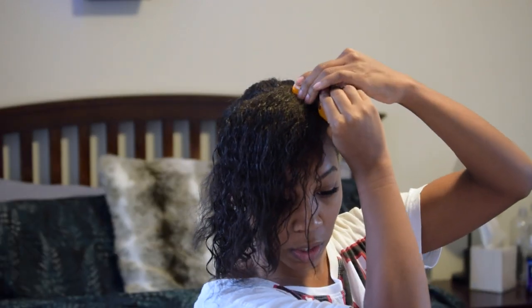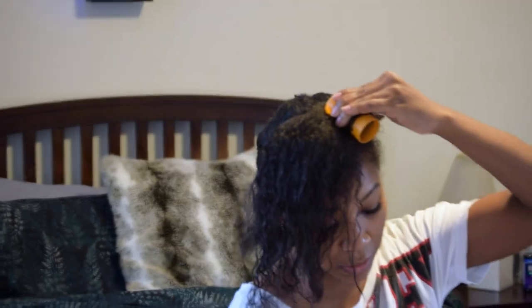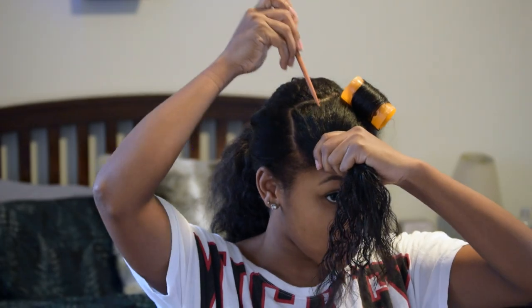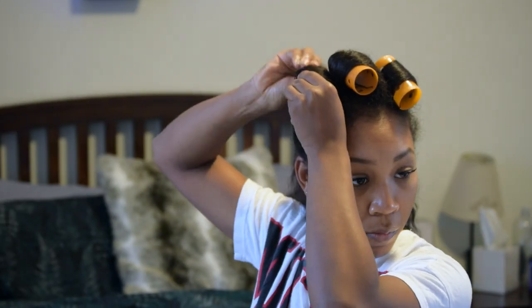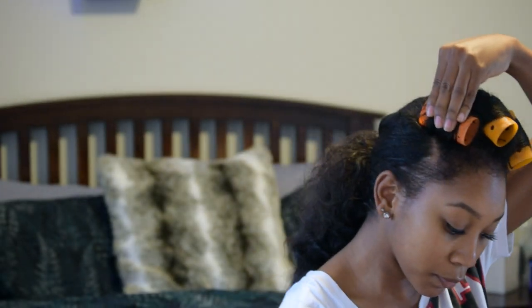You want those curls to come out correctly, especially since we're not using heat. Be sure to spray your hair with water before you begin your roller set and add the mousse, just so that it's about 75% wet.